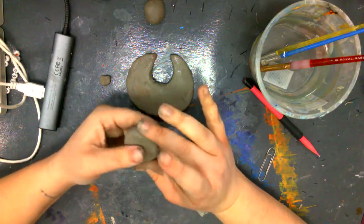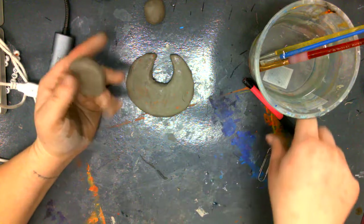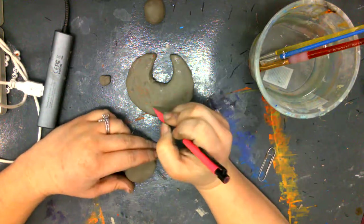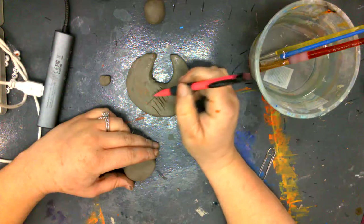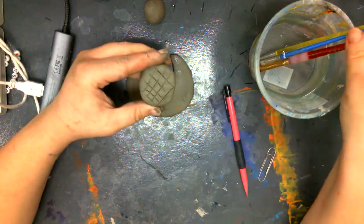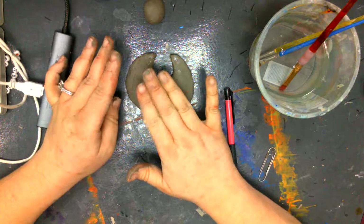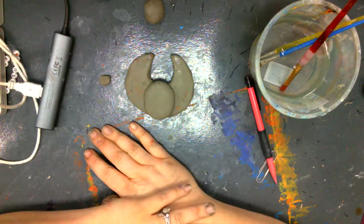The best way to attach the beetle to the moon shape is to use our slip and score method. Even though we're not using the kiln, slip and score is still the way to go. I need to make scores in my clay and then add some water to connect it — that will make it one solid piece and I don't have to worry about the beetle popping off. I'm just going to put a couple of little slashes with my pencil, not carving super deep, just grazing the surface. I'll do the same on my beetle, add a little bit of water to both pieces, and stick them together.